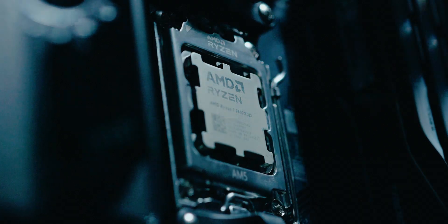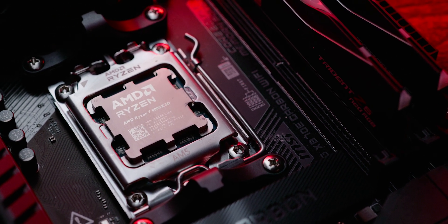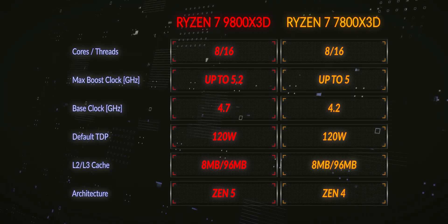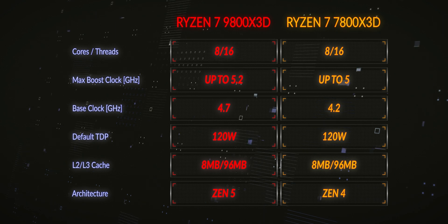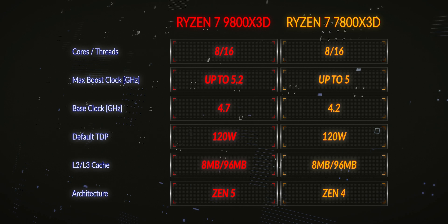AMD split the launch of the 9000 series, and the 9800X3D is aimed squarely at the gamers. But they've also improved multi-threaded loads from the previous generation too. This CPU's architecture is Granite Ridge Zen 5. It has 8 cores and 16 threads, the same as the 7800X3D. The base clock is 4.7GHz with a boost clock of 5.2GHz on one core — and in testing I actually found the boost clock can reach up to 5.4GHz.